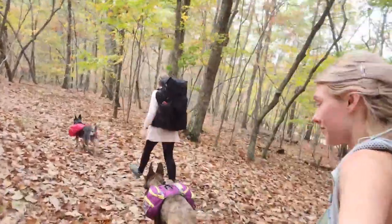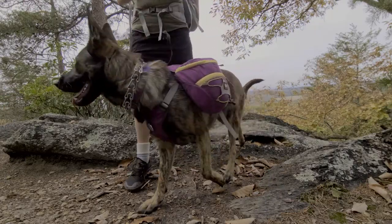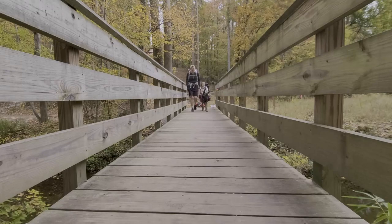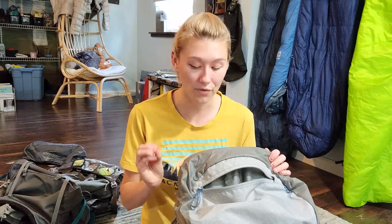I took it on an overnight trip, and it came to about 17 pounds. I only carried about a liter of water at a time since there were places to refill along the way. We went 13 miles out from King's Mountain to Crowder's Mountain and 13 miles back the next day — pretty decent distance to feel the pack and notice any fit issues. And there weren't any. It was completely comfortable with no knee pain.